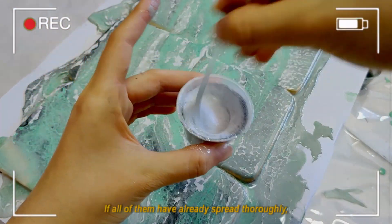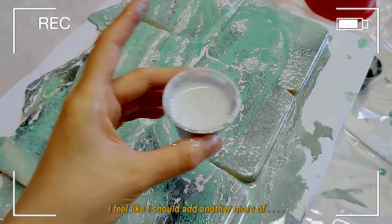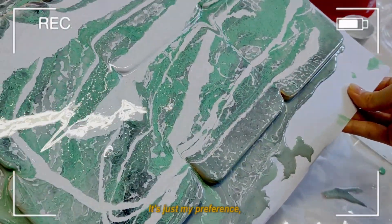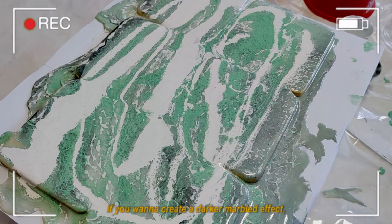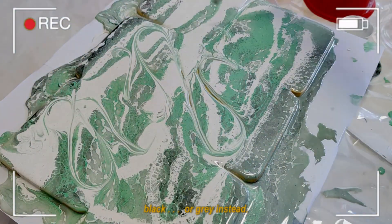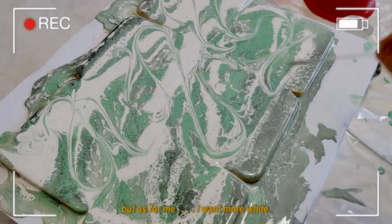When it's all going to dry, I feel like I should add another more white color — it's just my preference. If you want to create a darker marbled effect, you can go ahead and add black or grey instead. But as for me, I want more white.